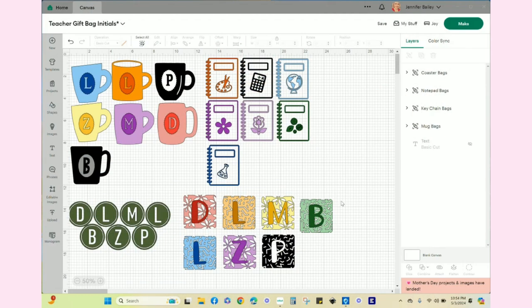So in Design Space, the only thing I really did is I spent some time with the monogram feature down here in the lower left, and I created these seven simple monogram designs, each one with the last initial of one of her teachers. These are for the small keychain gift bags, and right now they're all in the same color — that was mainly for cutting purposes — but each one is a different design, color, or pattern for the vinyl when it's actually adhered to the gift bag.